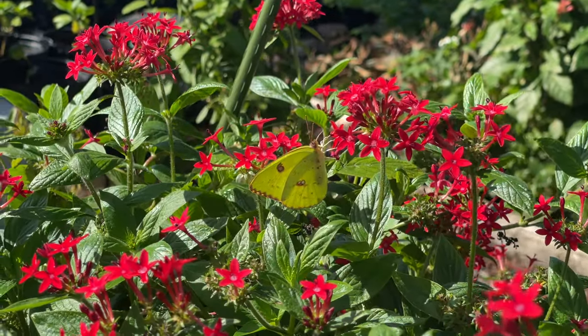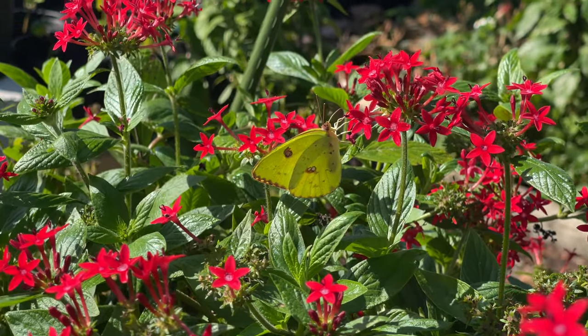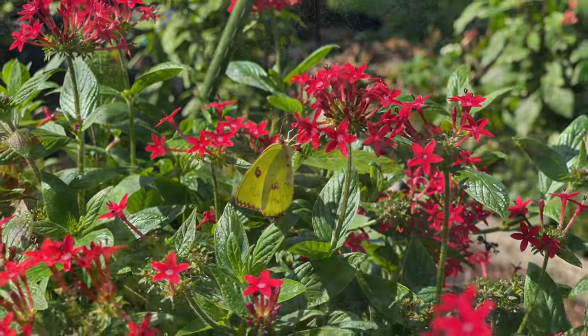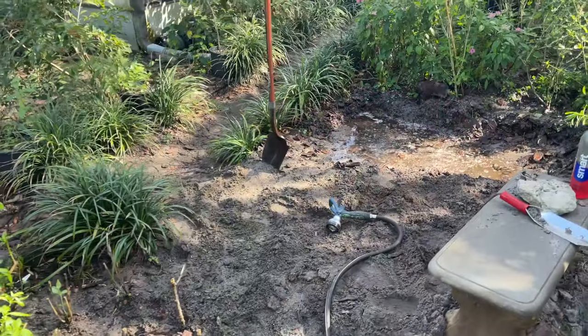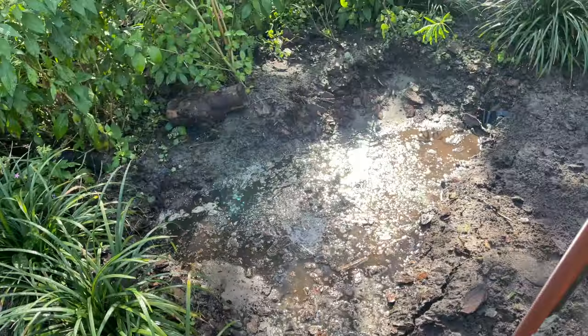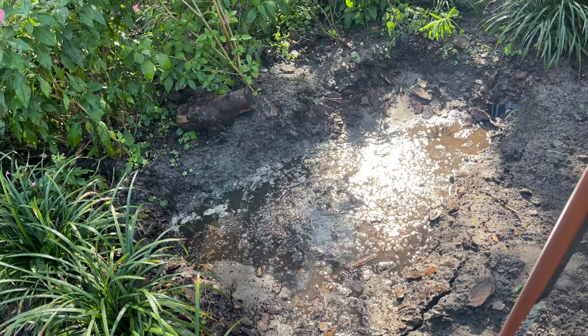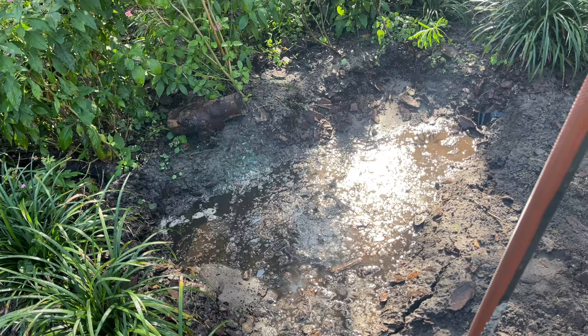Y'all, look — a beautiful sulfur butterfly! She already just went into the puddle. I wish I would have got that on video. Oh my gosh, she is muddy — the whole bottom half of her little body!